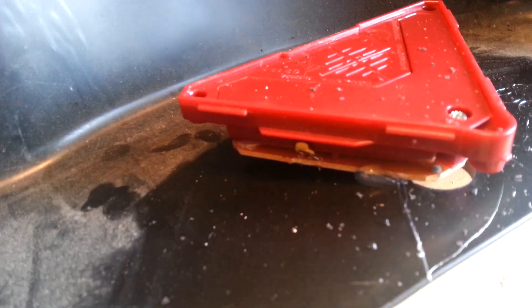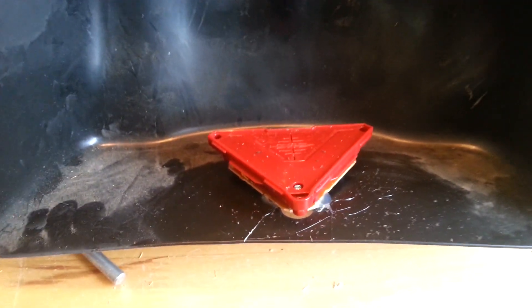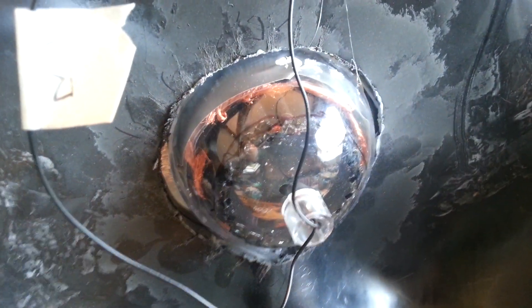I wanted to have some of the sound effects from the film, so I found this Iron Man toy and cut out a hole in the bottom so I could get to the button and just glued the module in. This also shows the back end of the arc reactor after I'd just fitted it in. I have yet to do the packing, and you can also see where I put the batteries in.